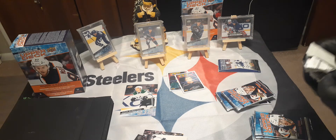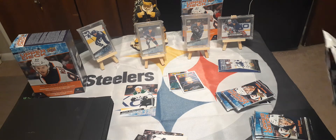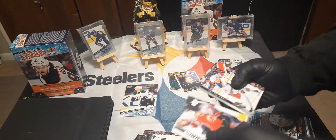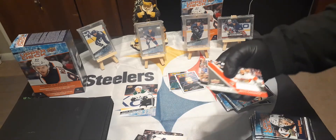Unless you're in there with that criminal organization PSA and your buddy's with them — they'll grade anything through the roof. I've seen some PSA grades and I have to be honest — look at the Patrick and Ovechkin stuff, the optics. Look at the backs of the cards because of how they cut them. But there are some of these cards that legitimately got a 10.